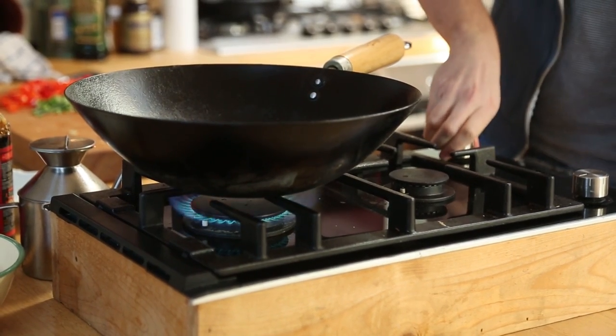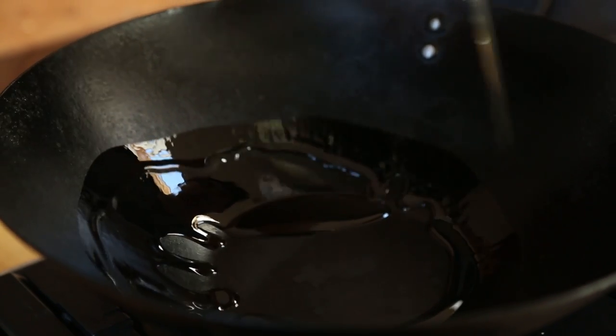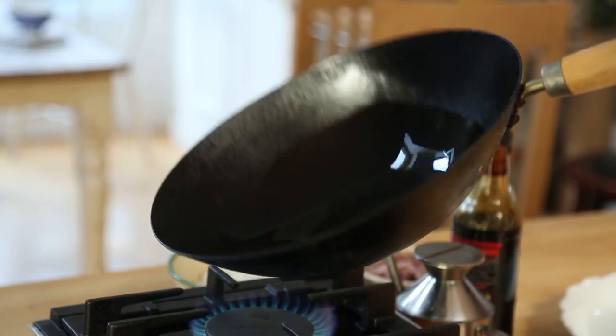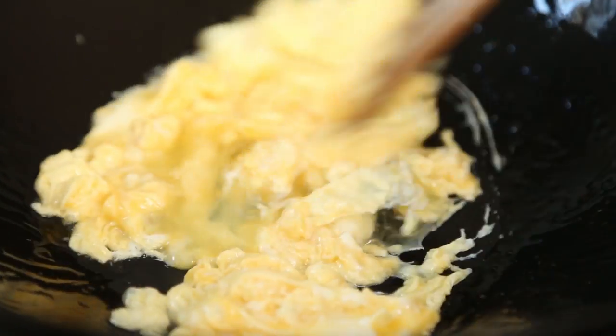To kick it off, add one tablespoon of sunflower oil into a large wok, or a frying pan if you don't have a wok, and then bring that up to a nice smoking temperature. Once it's got to that point, add in two whisked eggs and stir fry these — allow them to set, then stir fry them again and allow them to set. Basically you're making a very, very small omelette.